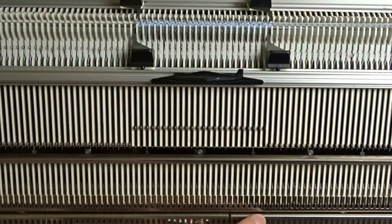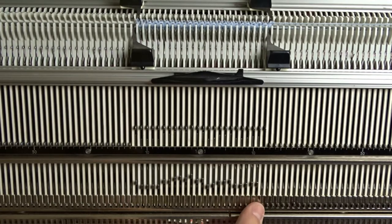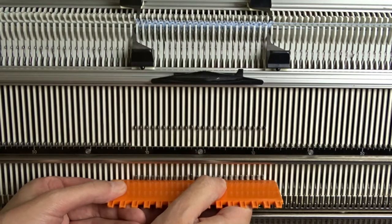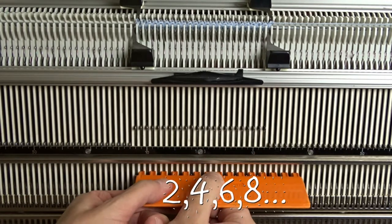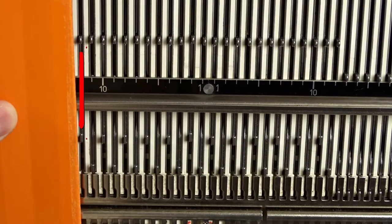Raise pushers under all needles in working position on the front bed. Now use the orange ruler and arrange them in one-to-one division. The leftmost pusher must be in working position.